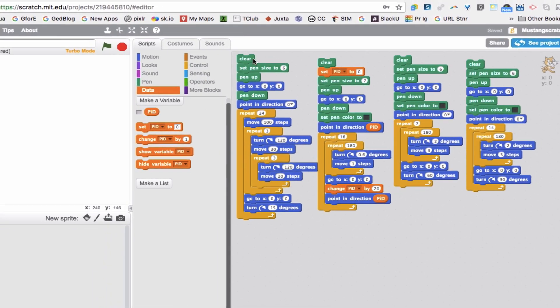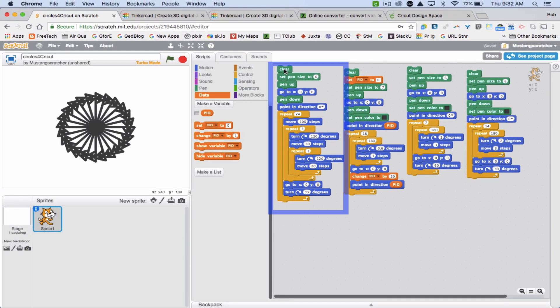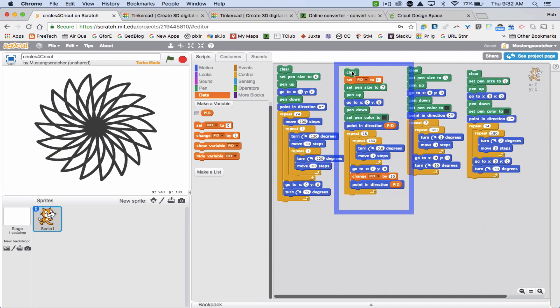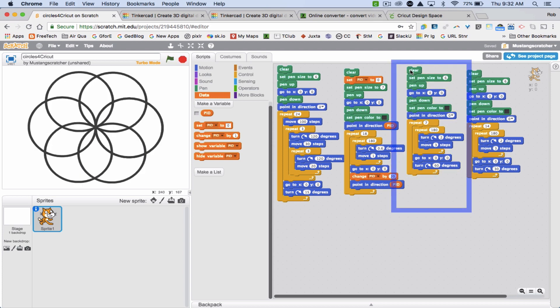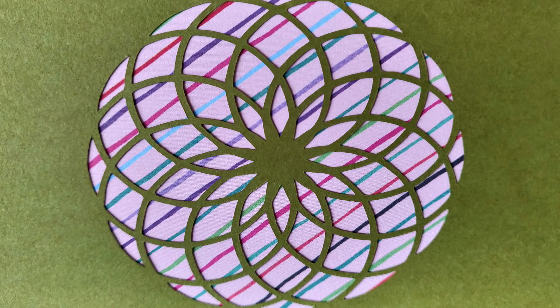Here in Scratch I've got four different sets of code that I've used. This code actually created reveal cards with this cut. This code created a flower-like design. This code I actually haven't cut yet, so that's next on my list. And here's another example — this code produced this design and cards like this.